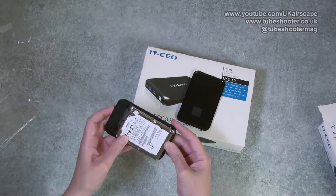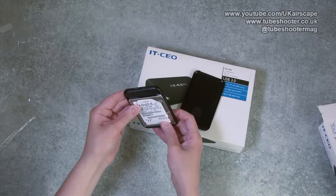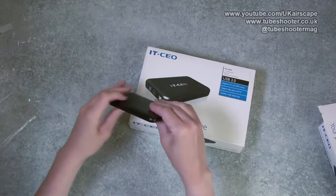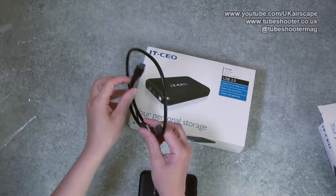Famous last words - I'm not sure that's going to go - oh, there we go! Look at that, and we're in. That was fairly straightforward, and hopefully I haven't broken it in the process. We'll stick that back together - it clicks on - and there you go.